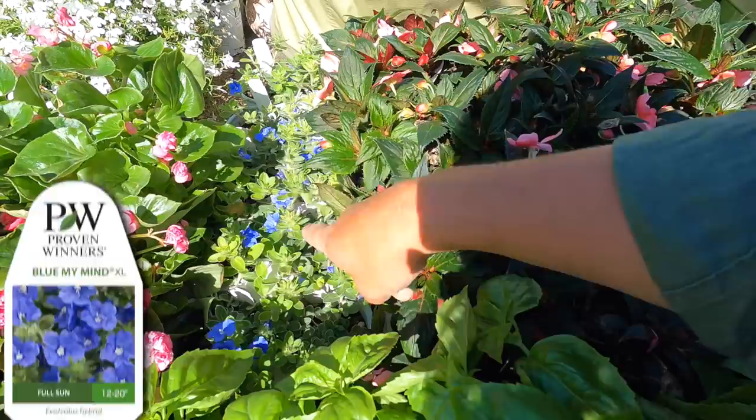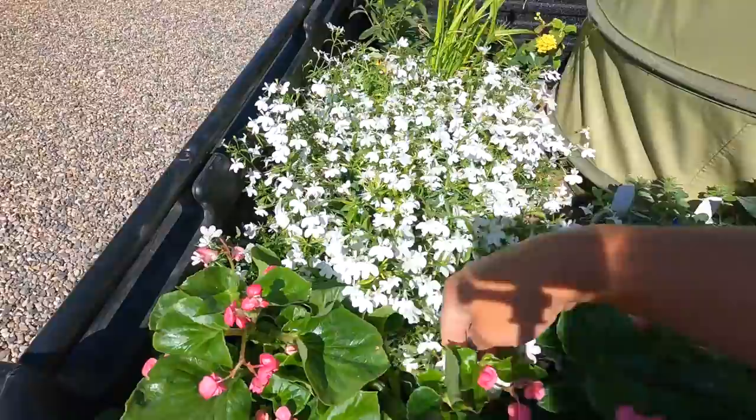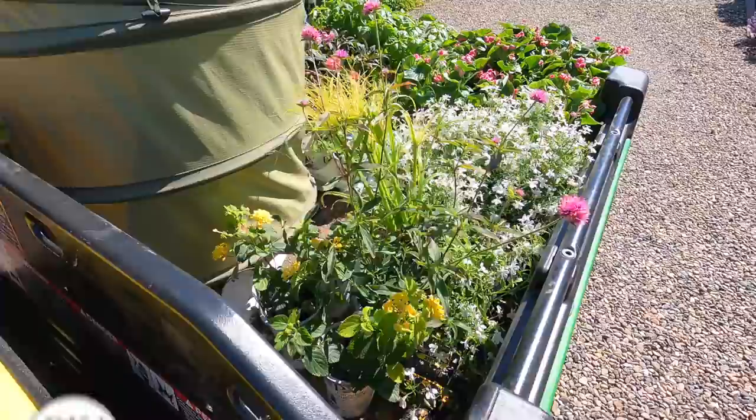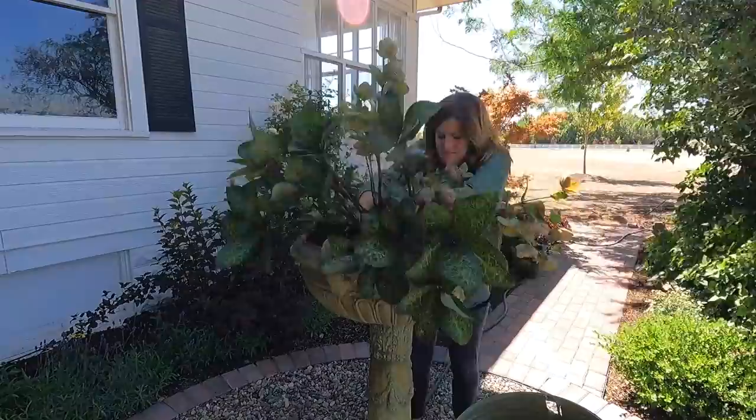And I think in the Galloway urn, I might do this evolvulus. This is a Blue My Mind XL — this is an improved version for next year. And then we've got the Laguna cloud white — I'm not sure I'm going to use this one. Then we've got a Prince tut grass, a Gomphrena, and some luscious citron lantana that I may or may not use. It's a gorgeous bunch and I'm excited about it.